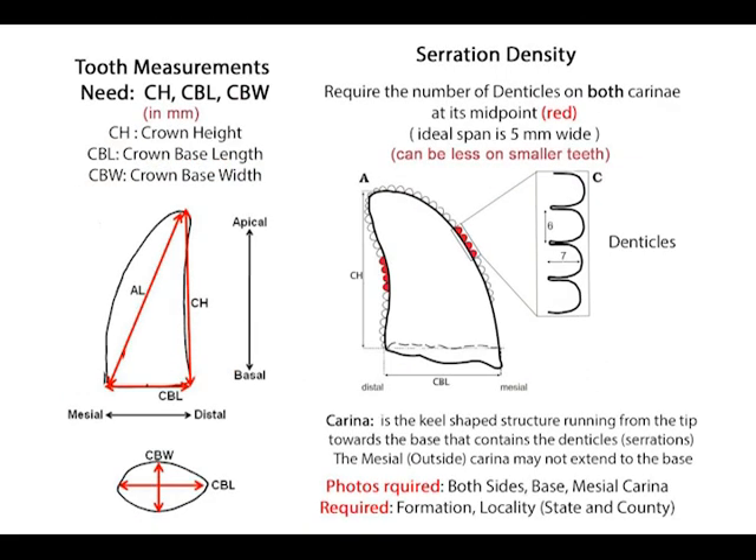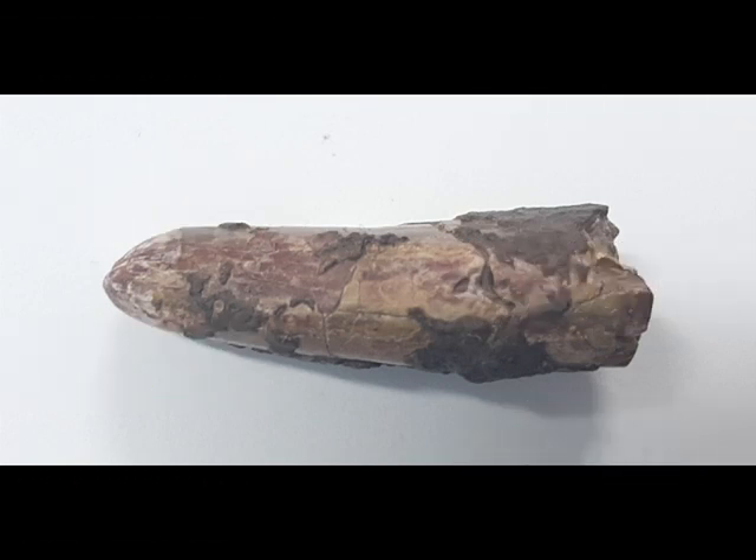We also need a serration count — the number of denticles at the midpoint in a 5mm span on both the distal and mesial sides. Distal being the rear of the tooth, mesial being the front. Also important is how far down the mesial denticles extend, as sometimes they don't extend to the base. The mesial side is key, but unfortunately those serrations are sadly missing from this tooth.